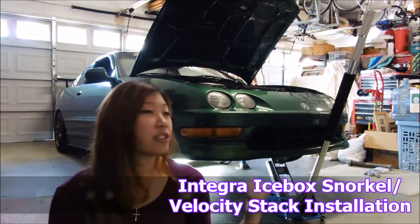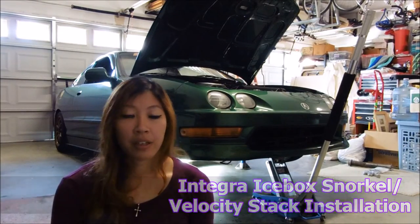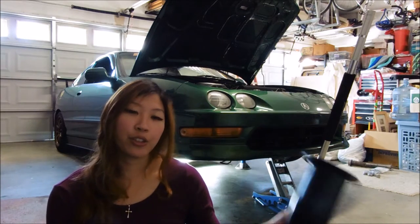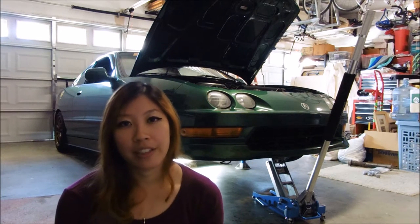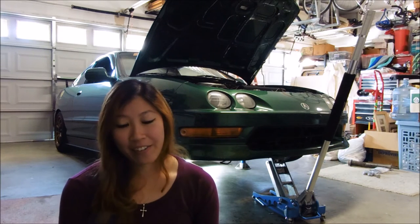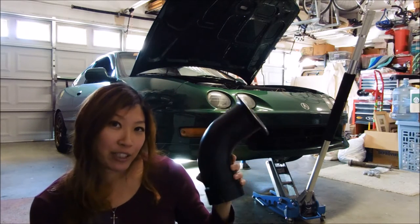Hey guys, it's Tadia and this is my 2001 Integra, the Crosser. This video is going to be a short one because all I'm going to be doing is installing this snorkel that I have here for my CT Engineering icebox that I have in the car. The original one actually got lost during a track day — I have no idea where it went — so I ended up contacting CT Engineering and they were nice enough to let me get a replacement.